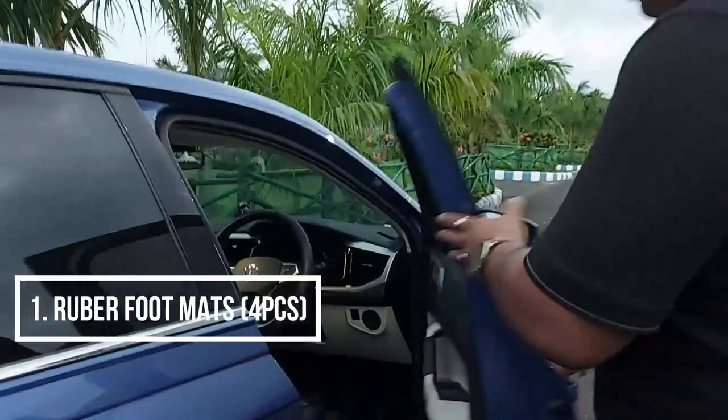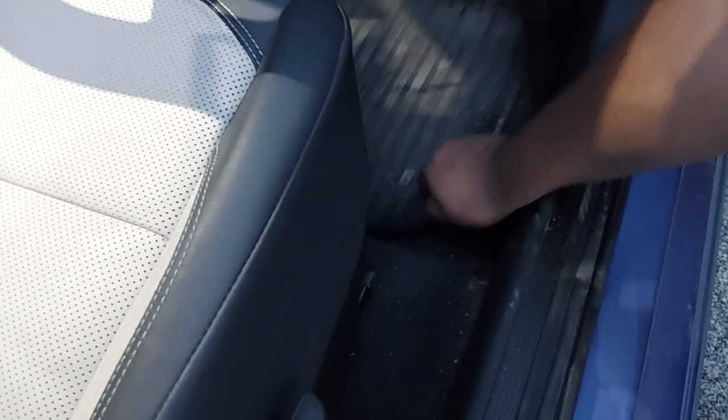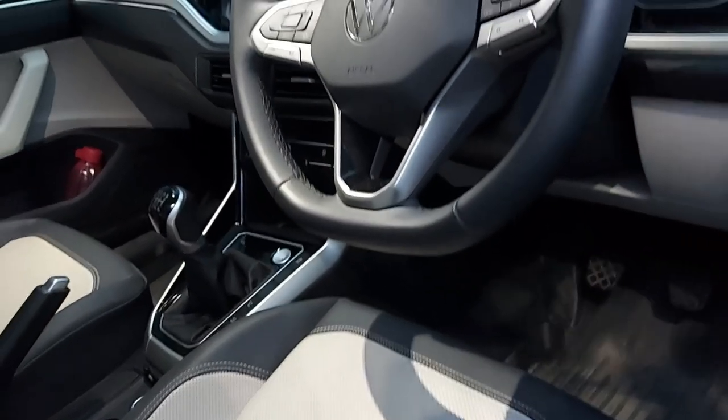The first accessory is rubber foot mats. There is a special clip system. When you use it, you can stay in place. The quality is very good. There are two — one is the co-driver side, and two is the back seat.